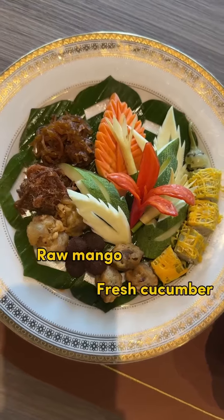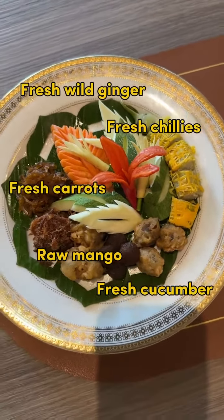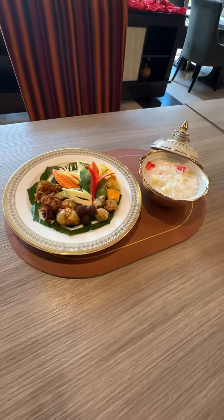Raw mango, fresh cucumber, fresh chilies, fresh wild ginger, and fresh carrots are served together to balance the sweetness of the side dishes and aid digestion.